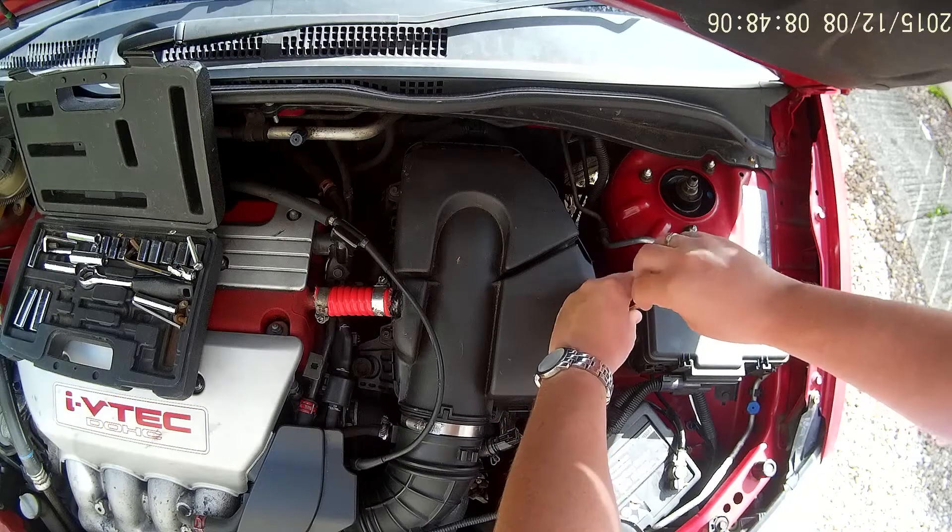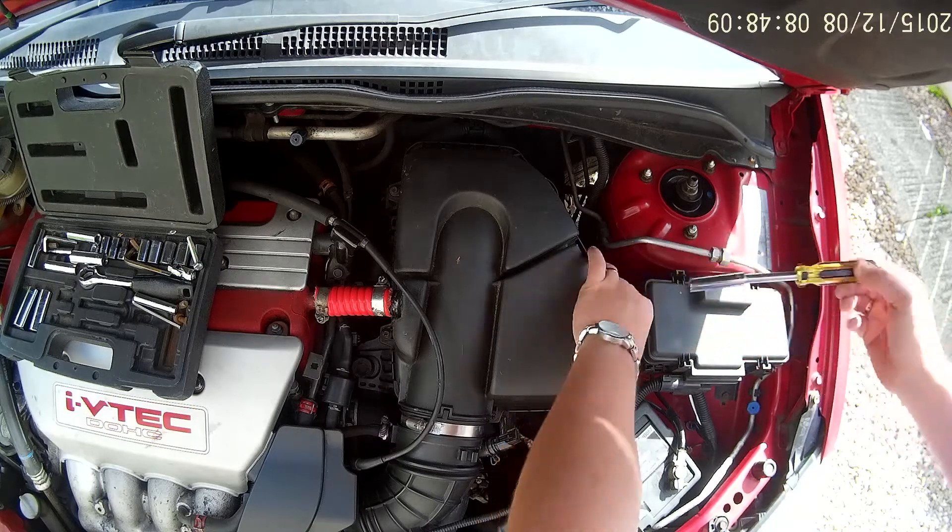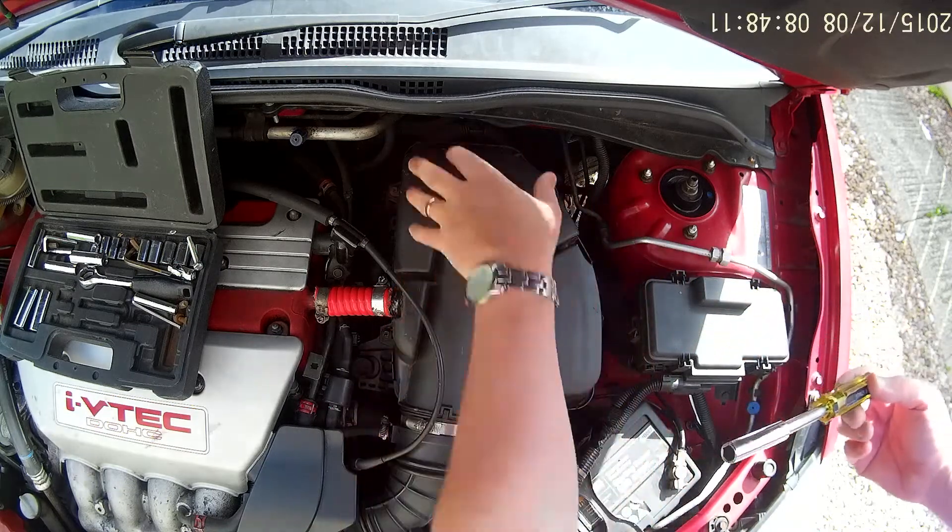Just undoing all these little side bolts on the side. You don't have to take your airbox completely out — one, two, three, four bolts.